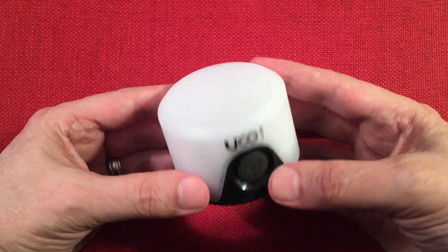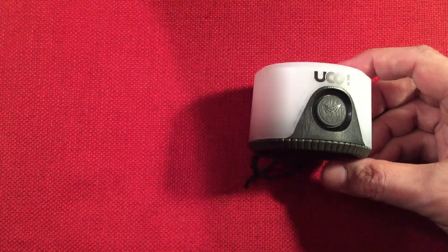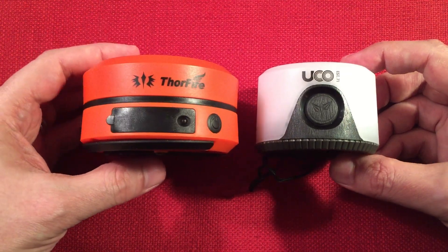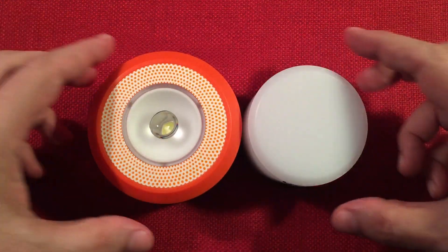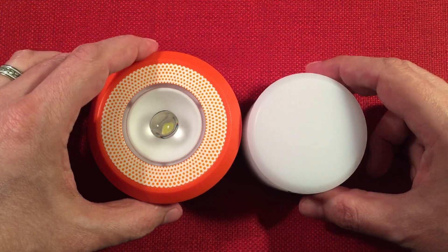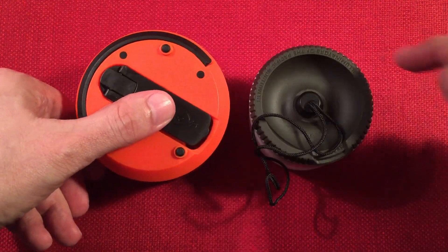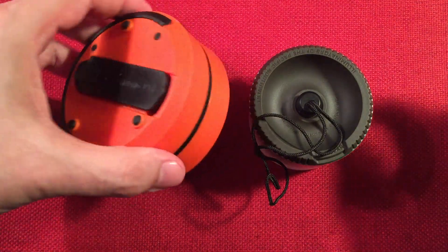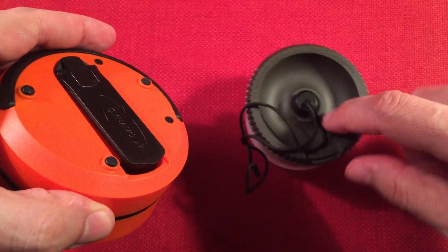Let's do a size comparison. Here is the UCO and here is the Thorfire, which I reviewed a while back. They're the same price, but this one's rechargeable with shorter battery life than three AAA batteries provide, and it's a little bigger and clunkier. It has a different hanging system — this one just has a little flip-up plastic thing that doesn't seem very durable. The nice thing about the Thorfire though is it has a dynamo so you can flip it up and charge it — which the Sprout doesn't have. But just pack extra batteries and you'll be fine.